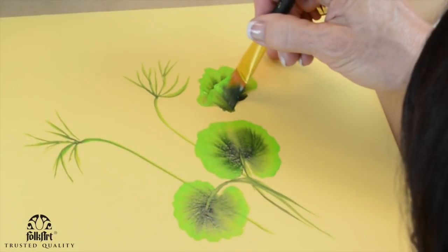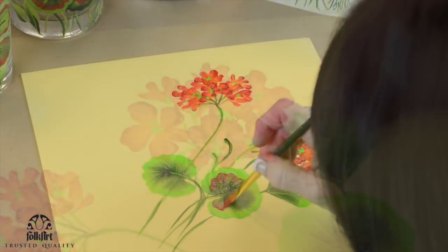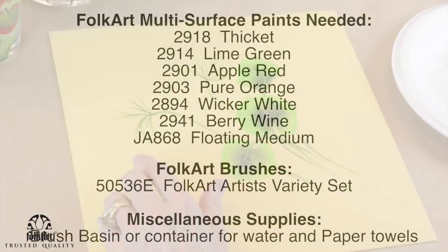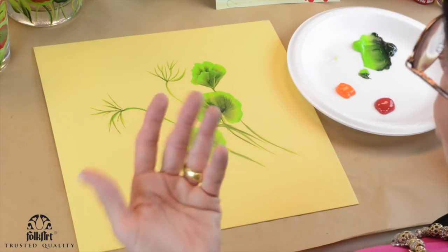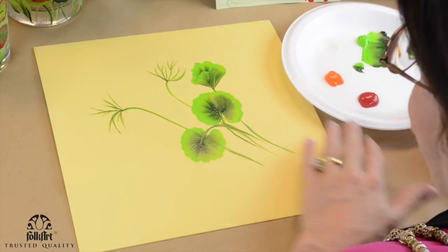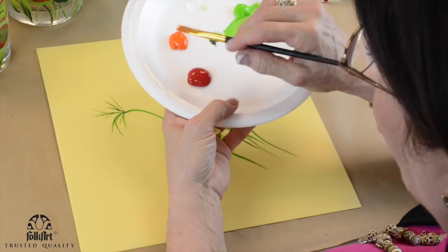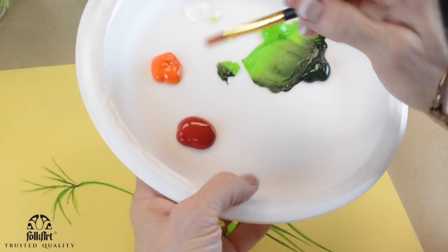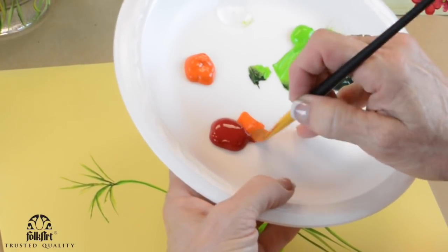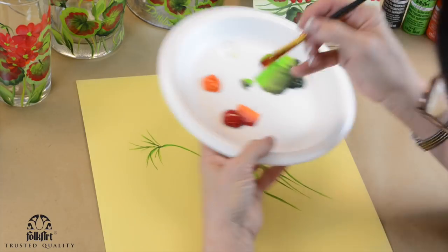Hi, I'm Donna Dewberry. We're doing one stroke painting today. I'm going to start picking out my red. You'll notice that on some of the glass or metal pieces I've done, I put a little bit of orange to make it pop. This is a fun, easy flower to work with. I'm using pure orange instead of white, because when we put white and red together we're going to get pink — and there are pink geraniums — but I want vivid color.